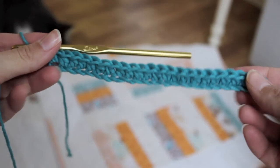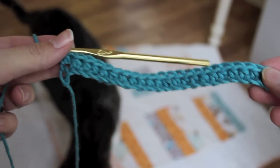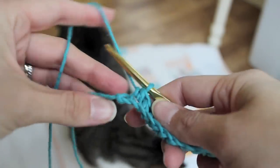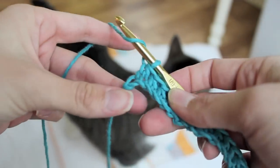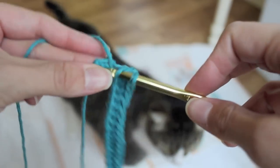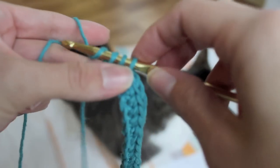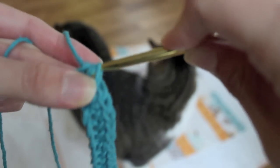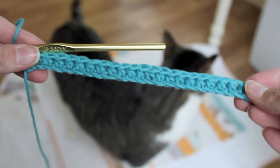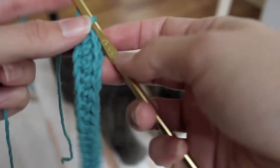Okay, so here is what I've done. I'm going to show you how to do the last stitch in this last little hole right here. Yarn over, put it through. Yarn over, put it through. You should have stitched 23 half double crochets across. Then what you're going to do is chain two — one, two.